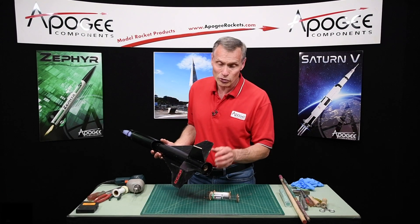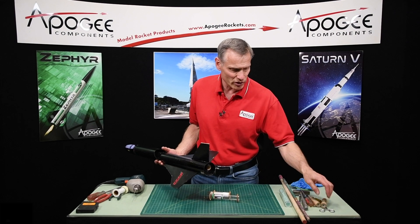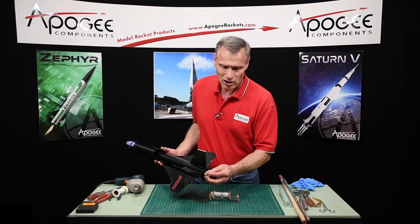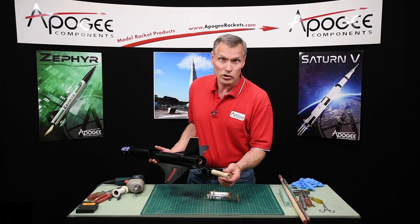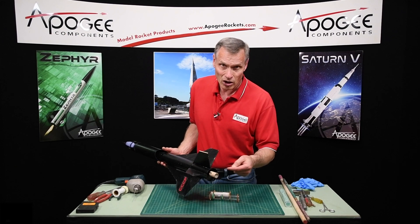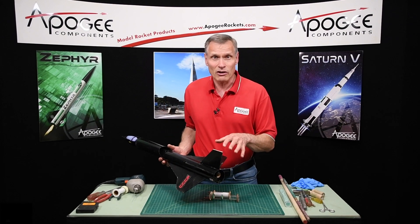Today we're going to go through the process of removing the engine hook on the back end of a rocket. Why might you want to remove this engine hook? Say your rocket is set up for a standard D engine and you put it in and it works just fine. But then you have these longer E motors, or maybe you want to use an Aerotech composite motor, and when you put those in it stops right there and you can't get the engine all the way in. Many people have asked us how do you remove them, and that's what I'm going to cover in this video.